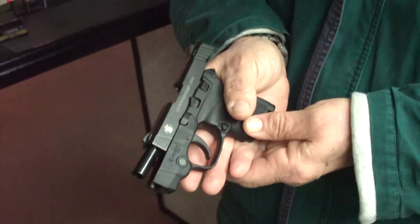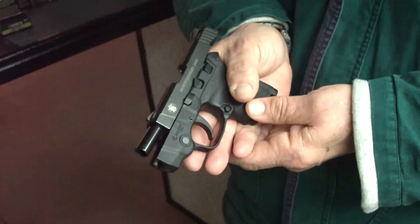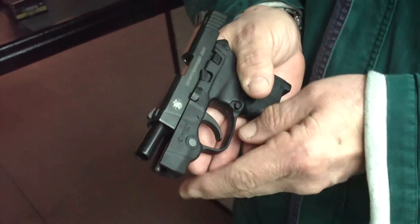This is my new Smith & Wesson Bodyguard 380, and I really like it. I've had some problems with it. When I first got it, the laser would pop up.